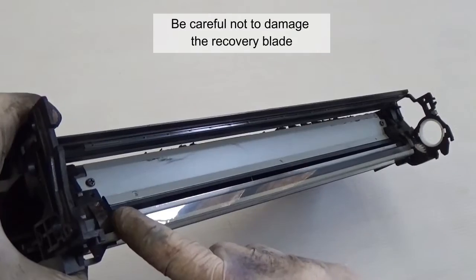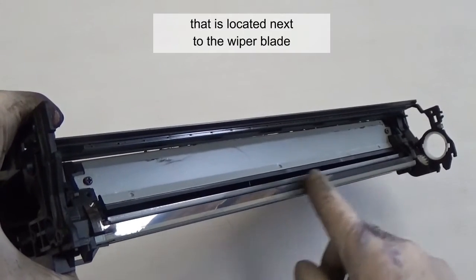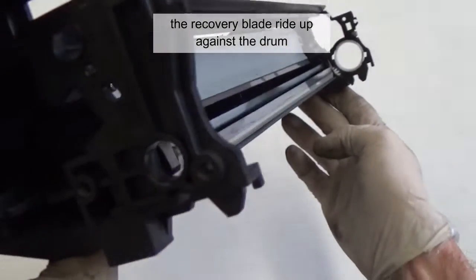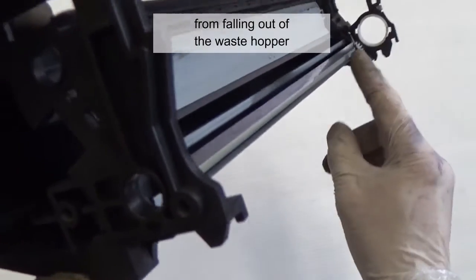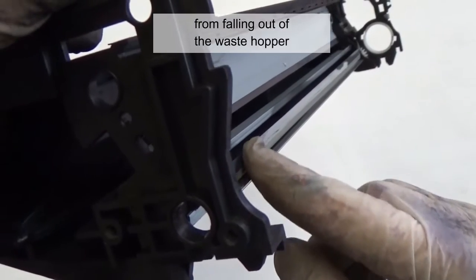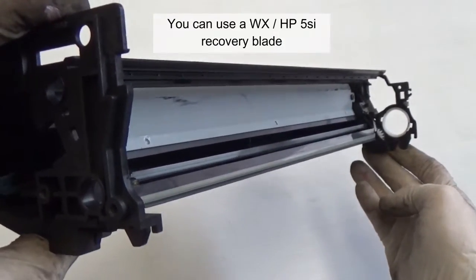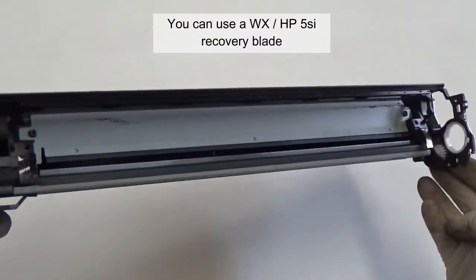Be careful not to damage the recovery blade that is located next to the wiper blade. The recovery blade rides up against the drum and prevents excess toner from falling out of the waste hopper. If this blade is bent in any way, you have to replace it. You can use a WXHP5SI recovery blade.